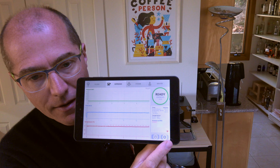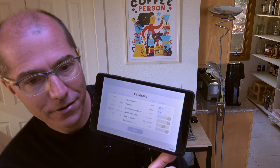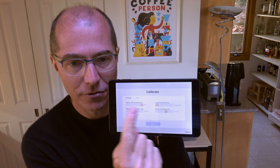All right, so I hit settings, and then I'm on machine, and then I hit calibrate. I know it's a little bit buried. So here I am with the new calibrate page. There's a bunch of new settings here, and there's also a voltage. Let me talk about the voltage first, because this can affect 1.0 people.